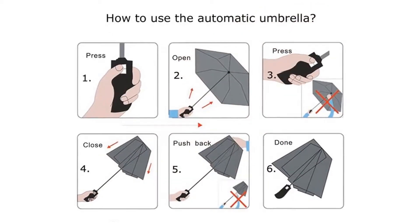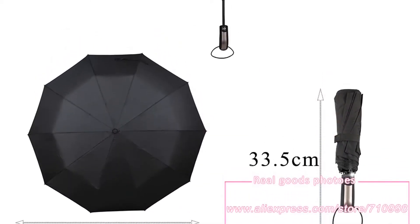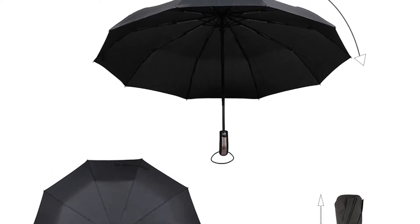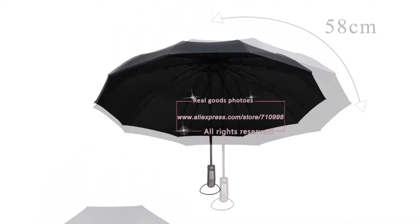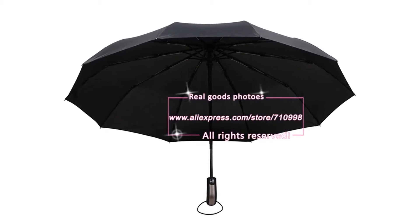Automatic open and close functionality — the push-button open/close mechanism responds in less than a second. Push once to automatically open the umbrella, then press again to instantly close it.